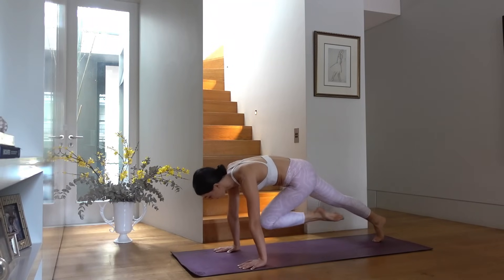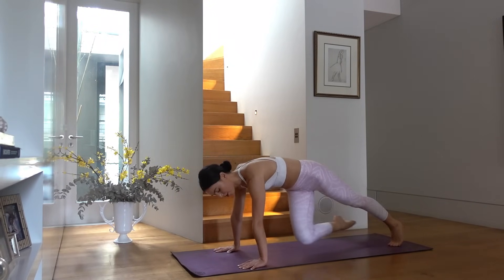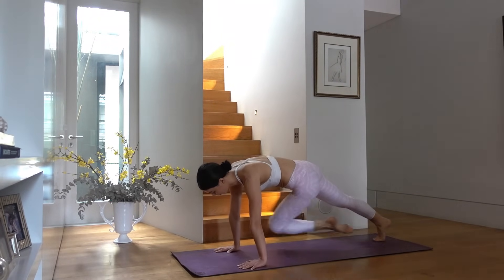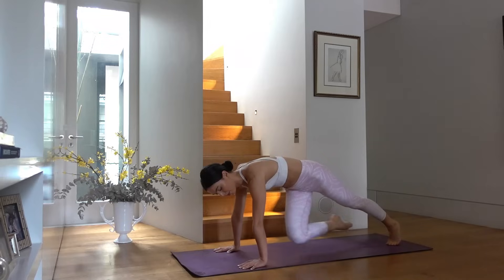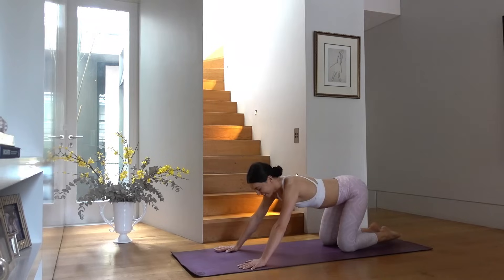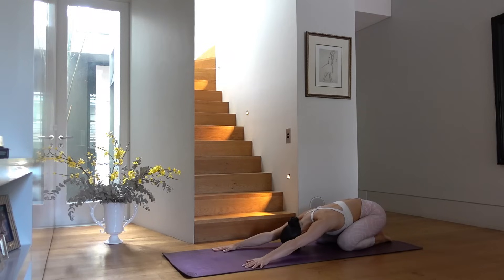From here let's just alternate knees — pull the right knee across, then the left knee. Eight more — eight, seven, keep pressing through your shoulders, five, four, so strong, three, two, and one. Lower your knees, press back to your child's pose — and you are done!